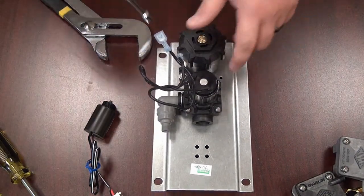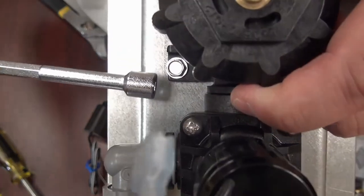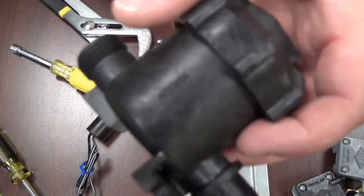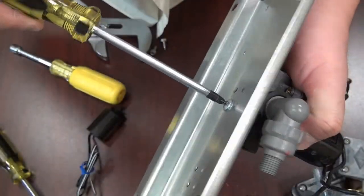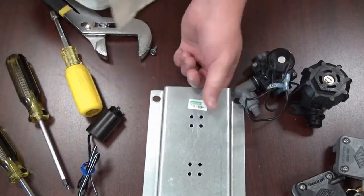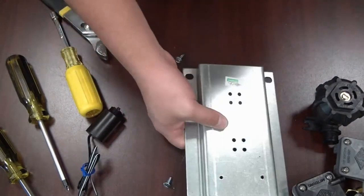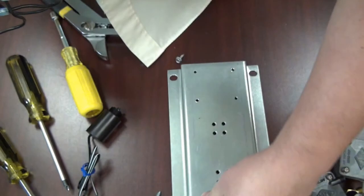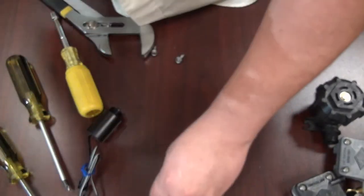Now I'm going to show you how to take this valve completely apart and off the plate for further maintenance. You'll need your 5/16 nut driver. Loosen and remove these two screws. The check stop strainer is going to pull out — it's a push-in fitting, so once you remove those two screws you can pull it out. To take the valve body off, remove that screw underneath the valve. Once that screw is removed, the valve is completely apart. To put it back together, line up this groove with this hole and place the screw into the body.